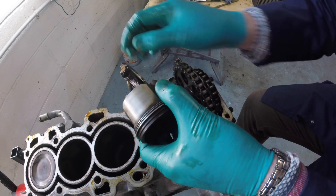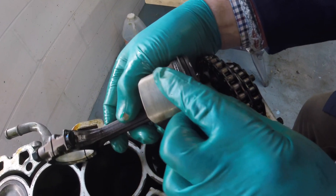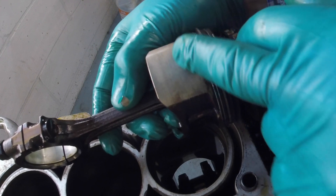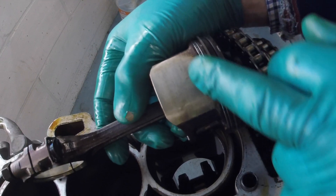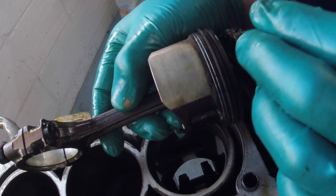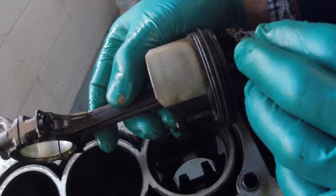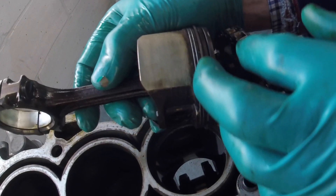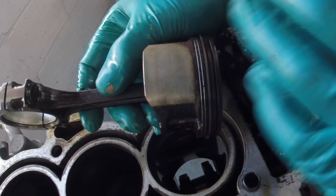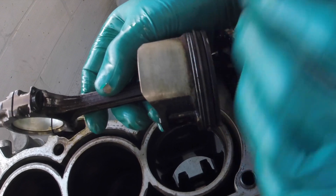You can still see the machining marks on the piston skirt — there's no scoring and no indication of any wear at all. The bad news is that because the oil has been neglected in this engine for quite some time, the oil control ring is quite gummed up. The plan is to replace the rings regardless; the pistons themselves are salvageable.